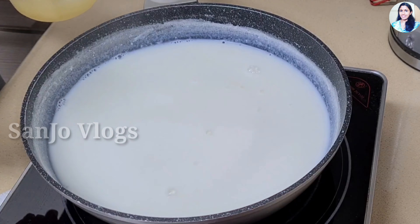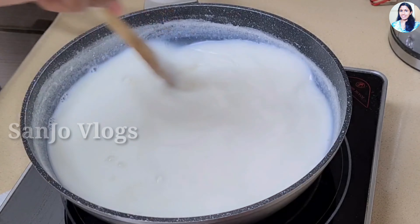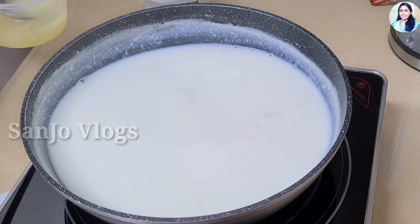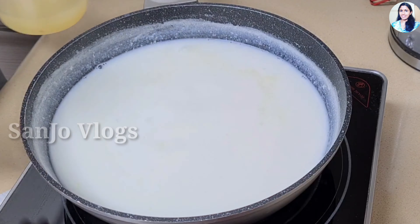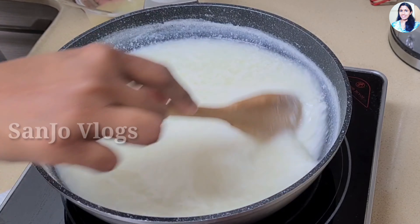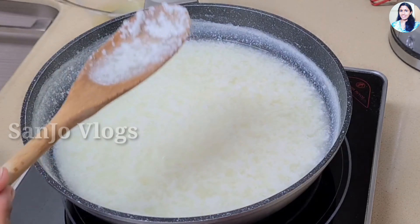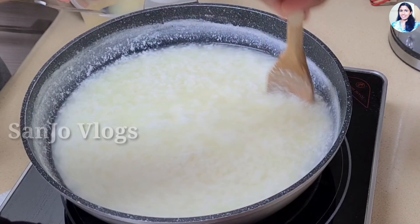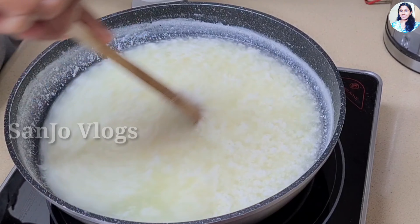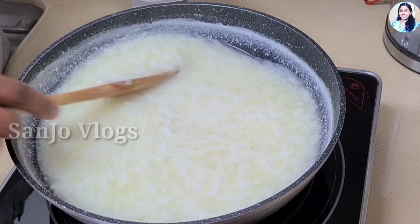Let's mix it up. Let's do the stove off. We don't need to cook it. Let's mix it up. Let's cook it slowly.